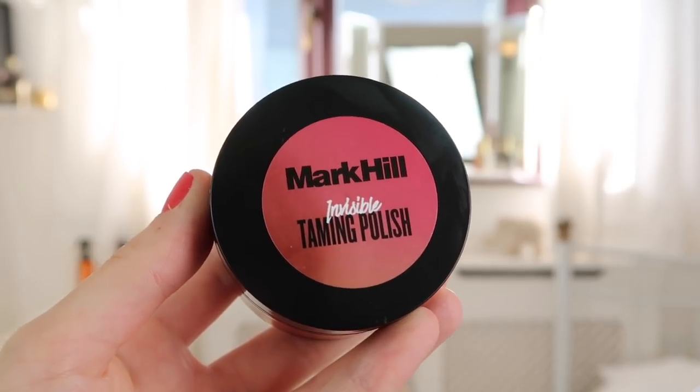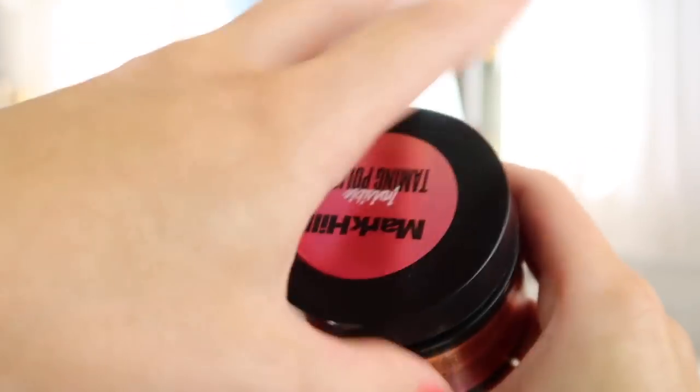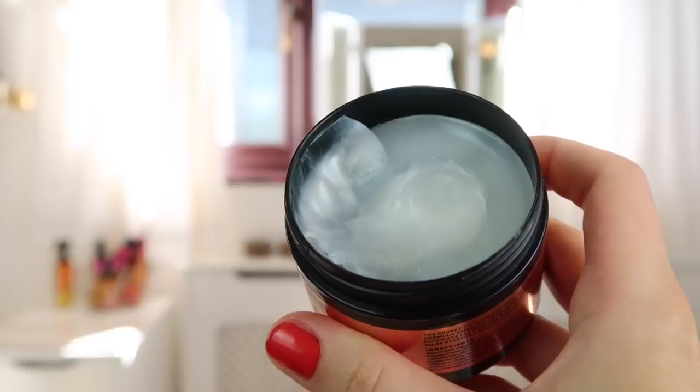Then grip that in place with a hair grip. To smooth the top off, I'm taking the Mark Hill Invisible Taming Polish, which really flattens all the flyaways and makes your style look really neat and polished. The product is really lightweight and not greasy at all, so it works really well for these kinds of looks.